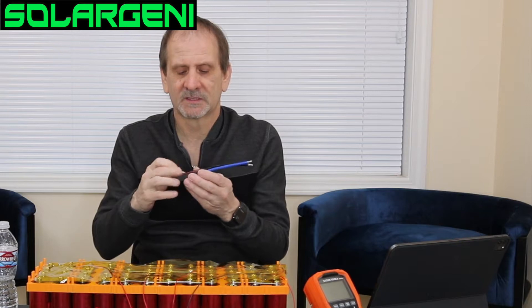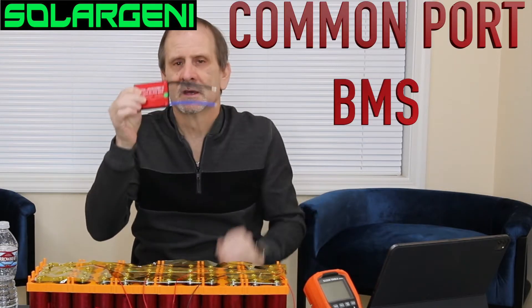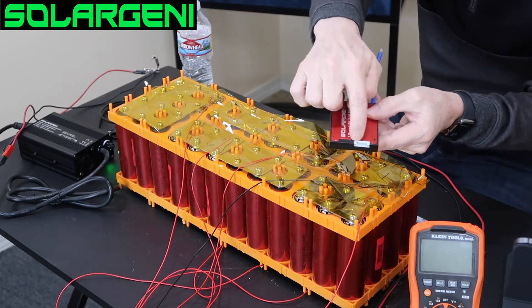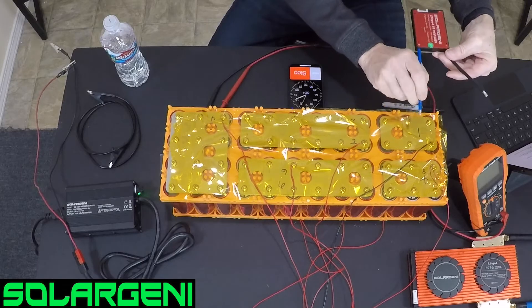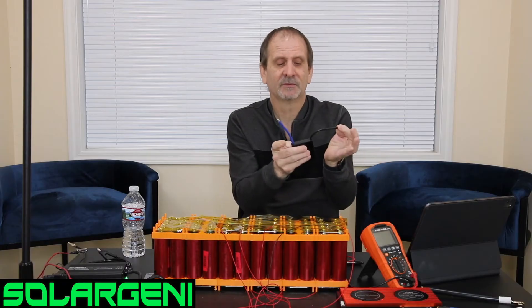The BMS protects against overload, short circuit, reverse polarity, and direct short. It also makes sure that when we're charging, we get a top balance as close as possible to each group of cells. This is what we call a common port BMS, meaning you charge and discharge through the same cables. On the back there's a little white plug where the balance leads connect. Both wires are negative — the blue wire goes to the battery's negative, and the black wire becomes the new battery negative for your charger or any load.